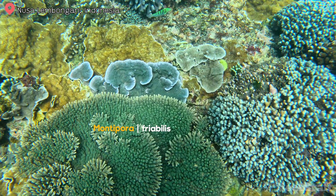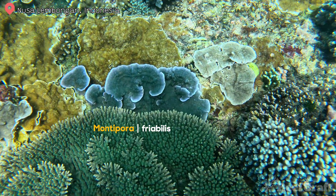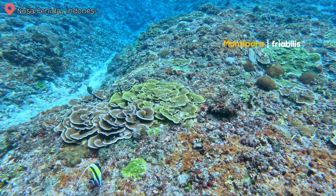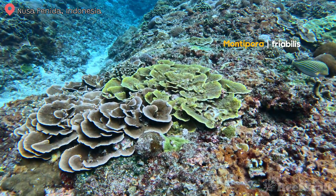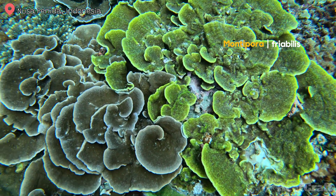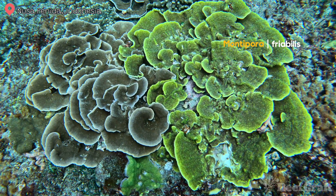Check out this blue scroller — or plater, whatever you want to call it. This is Montipora friabilis. I found this at a surf break and it kind of looks like it's melting over the rocks. And here's a green one for comparison — you can see the polyps are really immersed but they're out during the day, all those little brown dots all over that green colony.